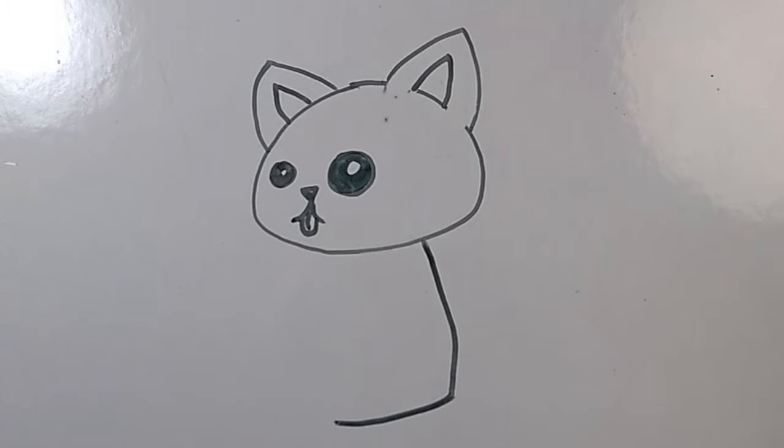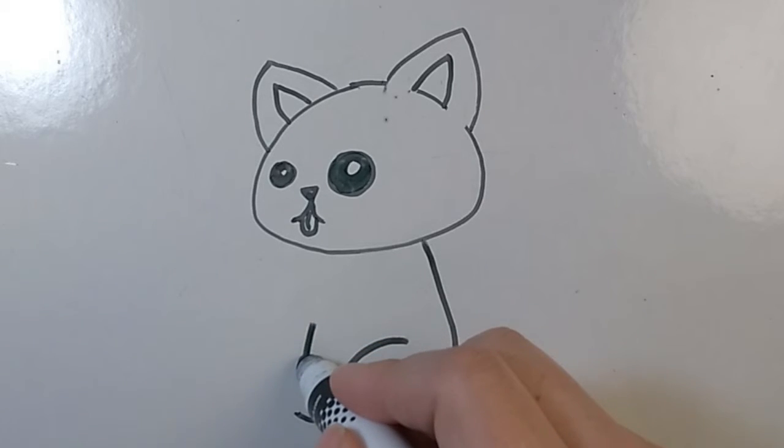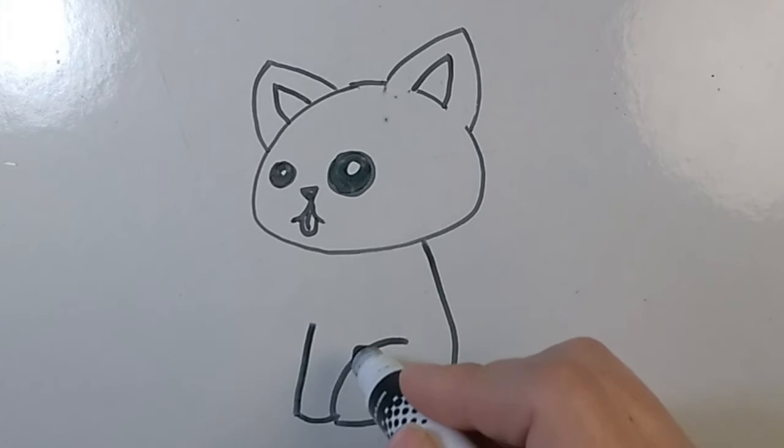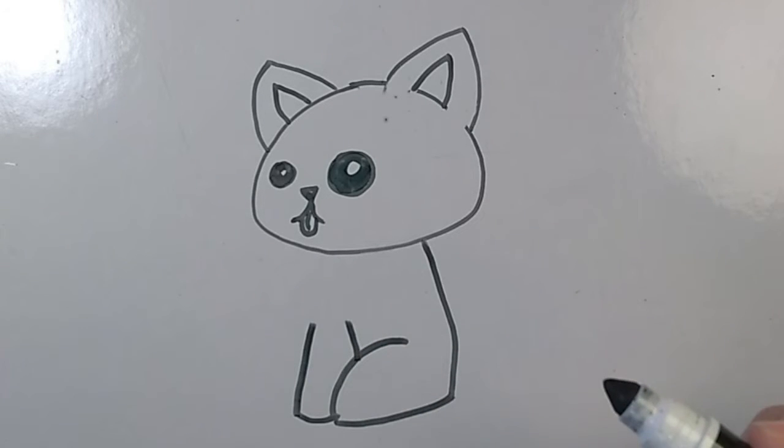We're drawing the hind leg. Next, you're going to draw an arc for the back foot. Good job. Next, draw another curved line right in front of that hind leg. Now, draw a line perpendicular to it, up and down, for the front of that front leg.